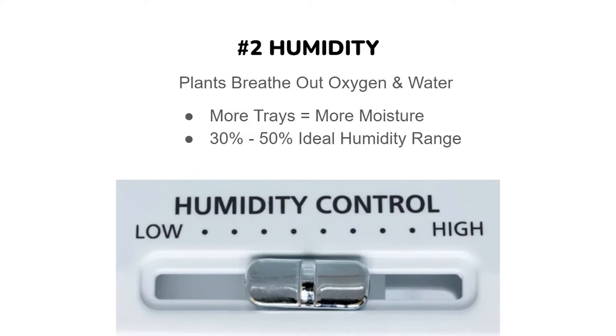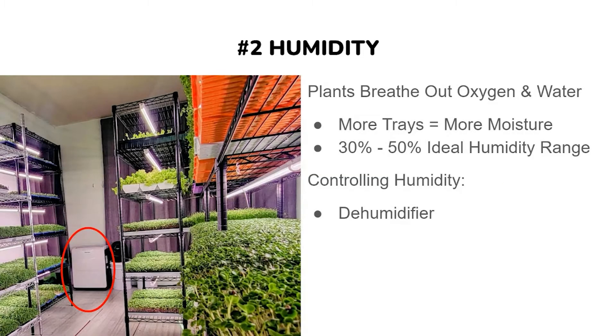To prevent mold, you want to keep your humidity around 30 to 50 percent. We found that around 35 percent works best for us — that's what we set our dehumidifier at. You can see our 100-pint dehumidifier in this picture circled in red. That's what we've used since we've gone over 20 trays, and it's worked great — we haven't had any issues.